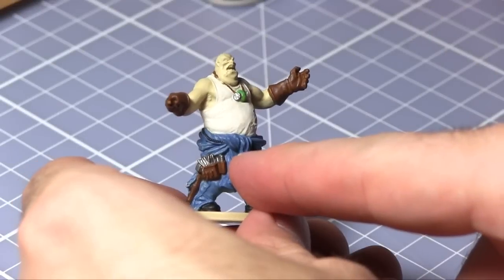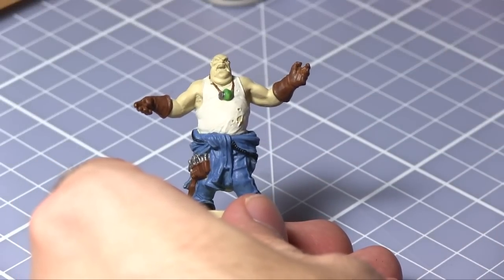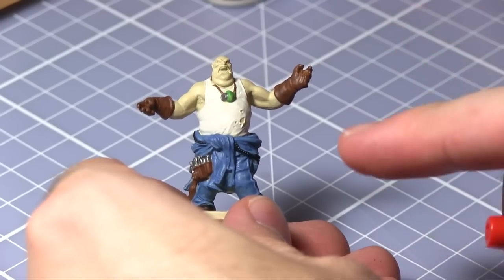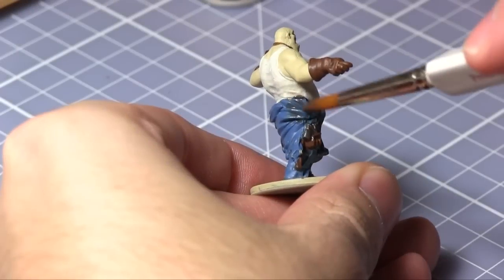With all the base colours completed the model is looking pretty flat. Now to add depth we will be using the zombie shader as a wash and we will be applying this to the entire miniature.